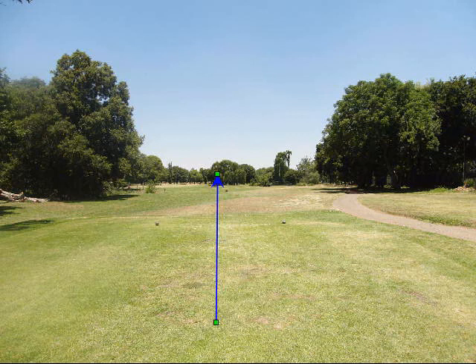The left hand tee box on the second hole at Swatkorp aims straight into the trees or the edge of the water. So if you're looking at carrying the trees and going for the green, then that's a good line to take. But if you're planning on laying up to the left hand side of the fairway, then just watch out that the tee box doesn't unintentionally make you aim at the hazard.